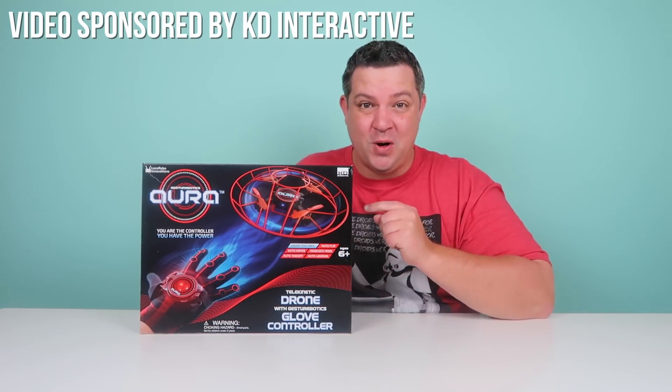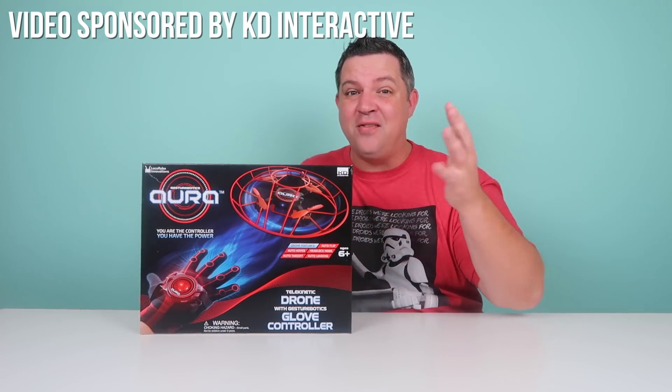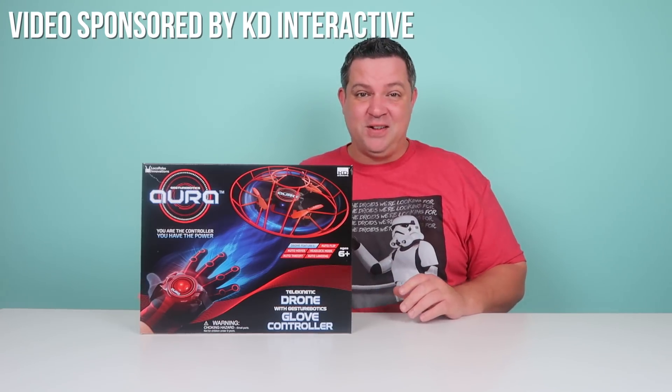What's up, guys? It's the Greers, and I want to show you the Aura drone — a drone that you get to control and fly with a glove that you wear on your hand. I'd like to thank KD Interactive for sponsoring this video.